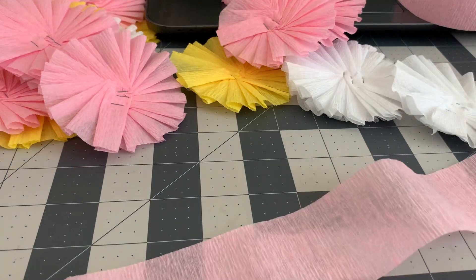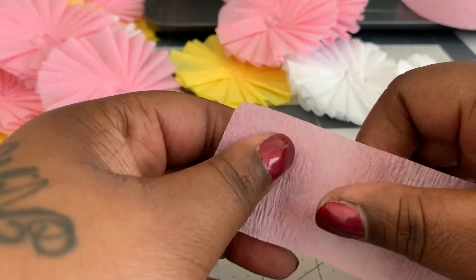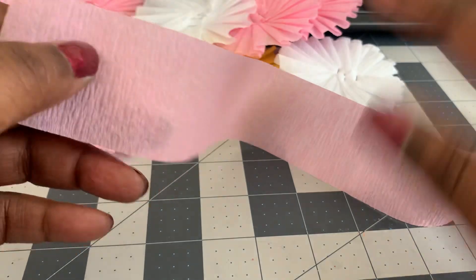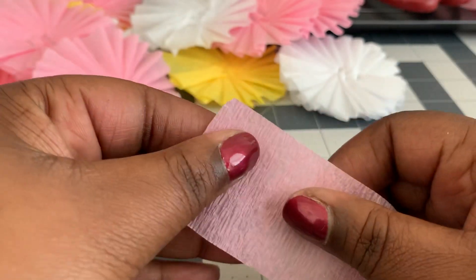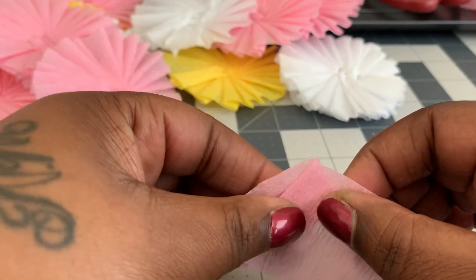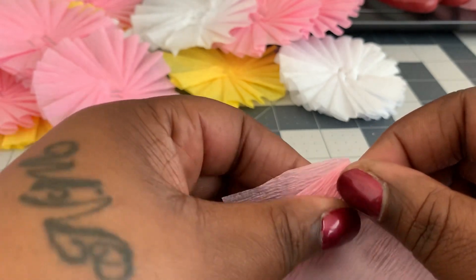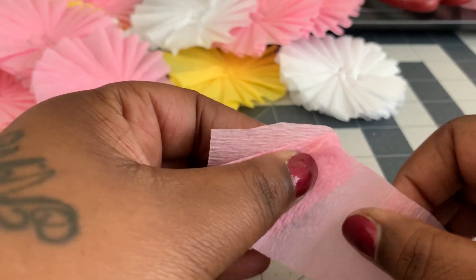I'll show you guys how to do the little pleats — it's pretty simple and they look so cute in different patterns like polka dots or whatever. You want to leave your dominant hand free, and use your other hand to do the gathering. All you're gonna do is fold and pleat. What's important is to keep your thumb on where you're gathering the pleats as you go around in a circle, because that's going to help it stay together. You can see it's already starting to form.